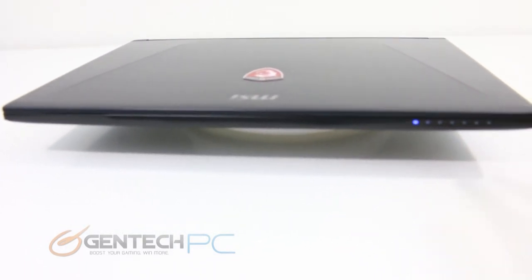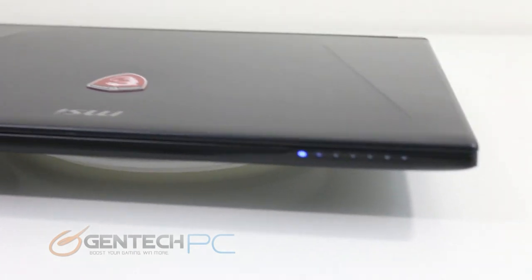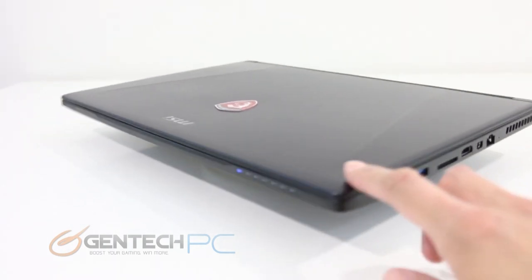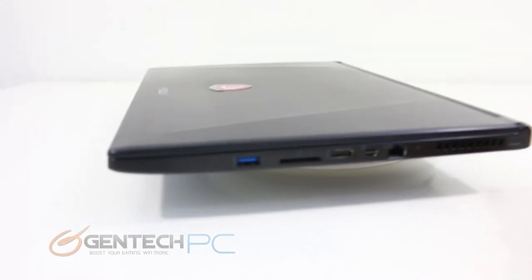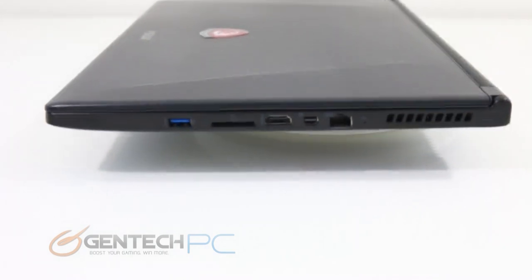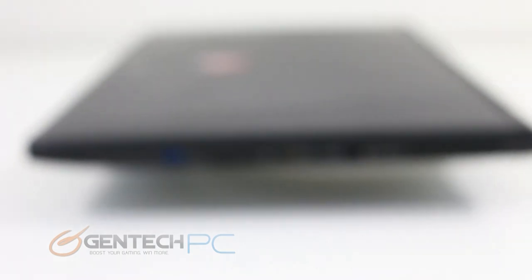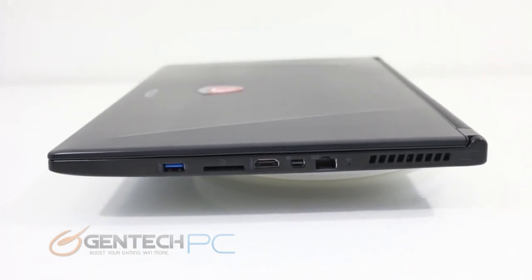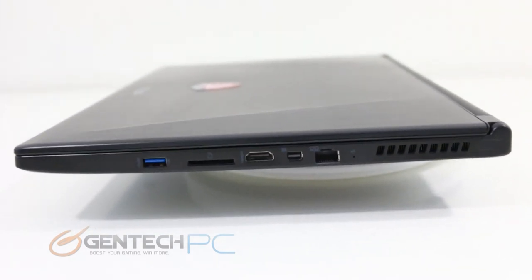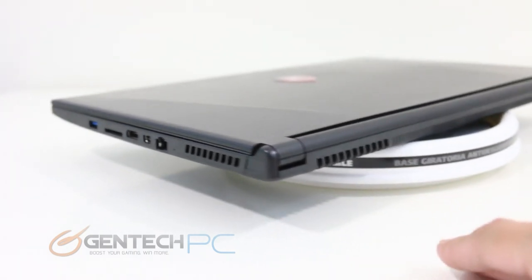Now it's time to take a high-level look at the connectivity the laptop offers, which is a very important aspect — it will be interesting to see if the GS60 sacrifices any traditional connectivity due to its low profile. Starting on the right hand side, we'll first see a USB 3.0 port, then an SD card reader, HDMI output, mini DisplayPort, and an RJ45 connection for local networking. In the back we'll see openings in the laptop body where air intake goes so the system can exhaust that air out the back for cooling all the hardware components inside.